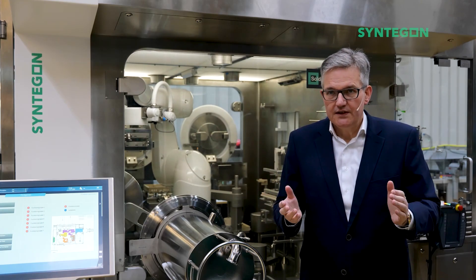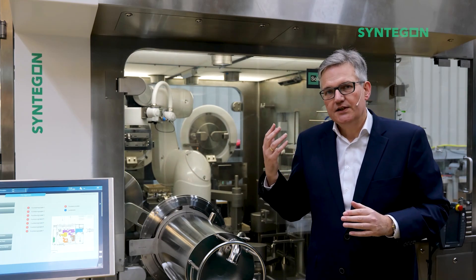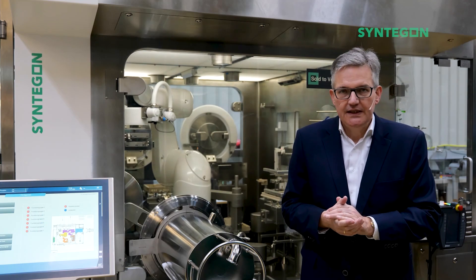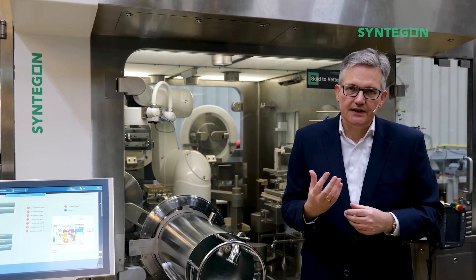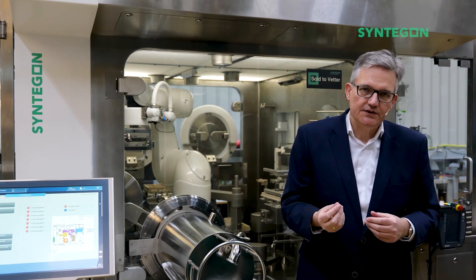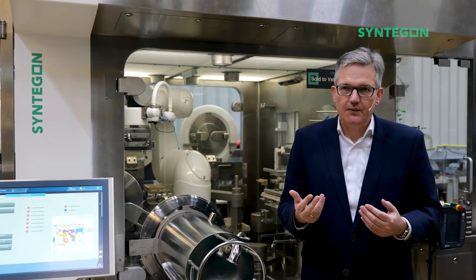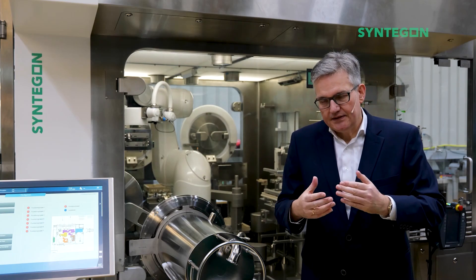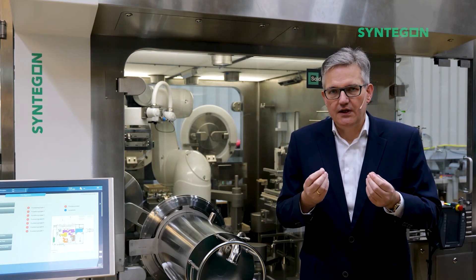And nearly goes without saying: maximum product yield. Typically we have high cost products on this machine, and for that we have all the functionalities for maximum product yield — meaning dose-in, dose-out during start and end of production, refill on request. We are also checking the closure so that you can really get the maximum out of that machine.